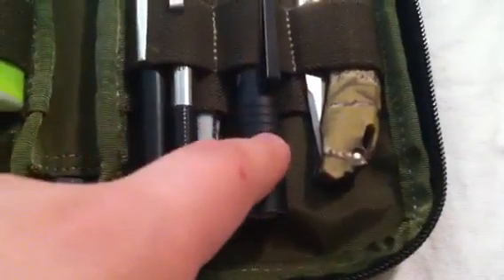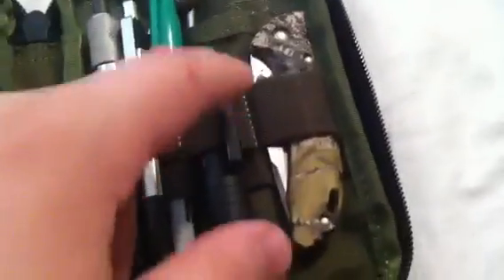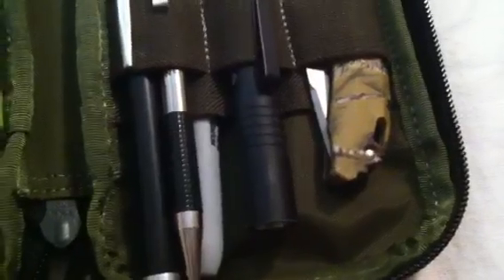Here is a Streamlight MicroStream as another backup light. Because of its two-way clip it can clip onto my hat, and I always have a hat on, so I like carrying this just in case I need to use a light hands-free.